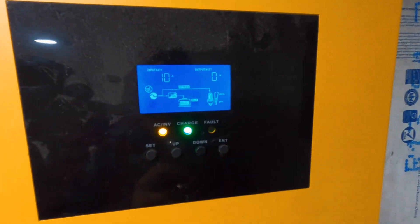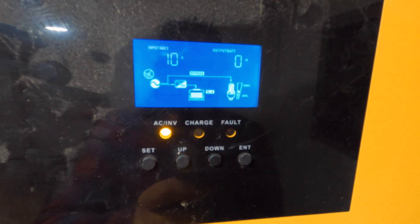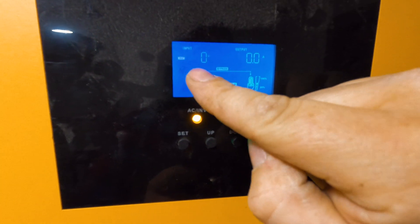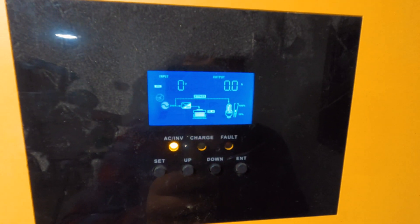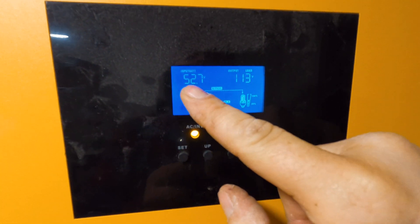Right now I'm charging at 10 amps. I can charge up to 40 amps off utility, but the max this generator can do without tripping the breaker is about 25 amps with no other loads, so I have it set at 10 amps while I'm working in here. The battery output is zero amps because we're bypassed — all loads are running off the generator. This is your solar input voltage and output amps. On a sunny day I should hit roughly 86 to 90 volts, and the output amps can go up to 20 to 25 amps — I only have four 395 watt panels. And that's room temp, and that's my current battery voltage.